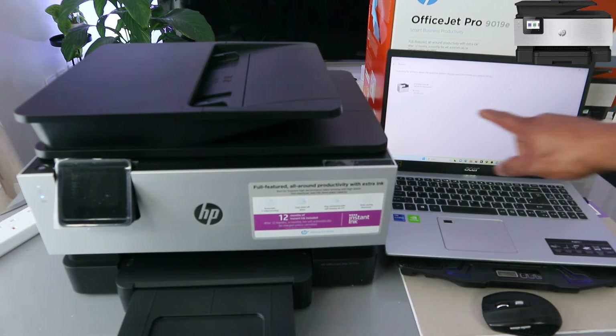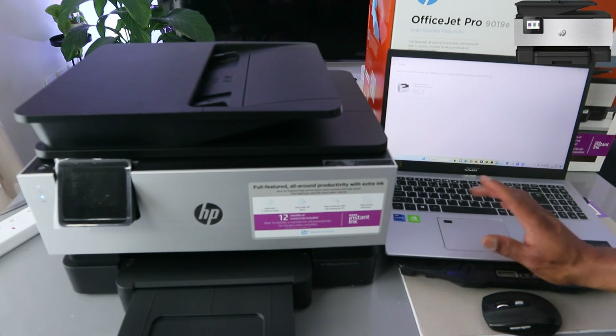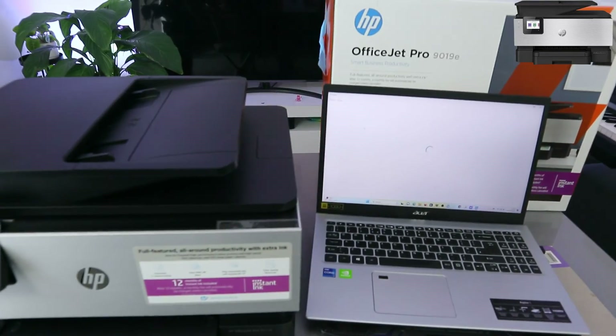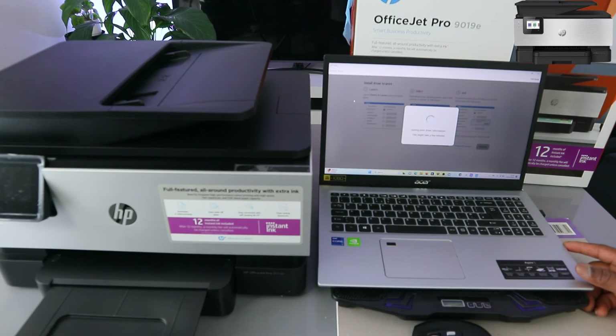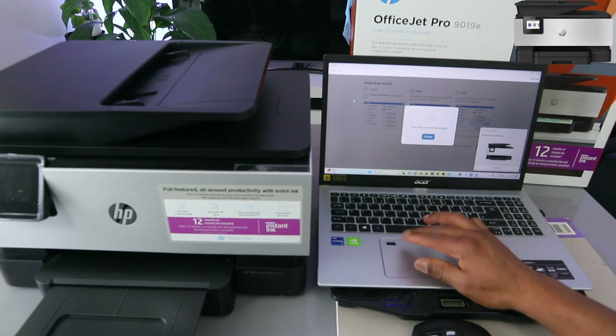Now I can see HP OfficeJet Pro is online — select on it. It's communicating and getting ready. You can see printer driver successfully installed.